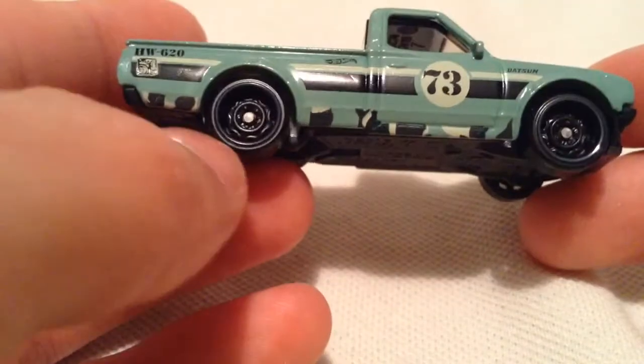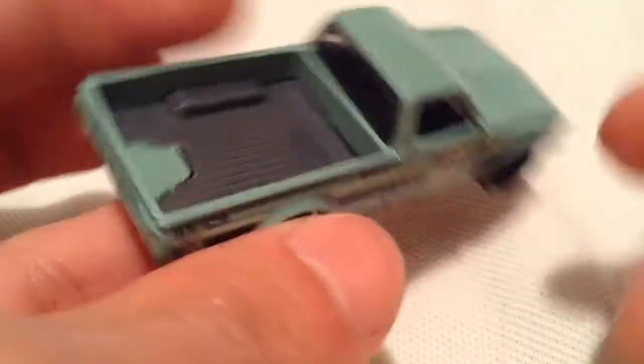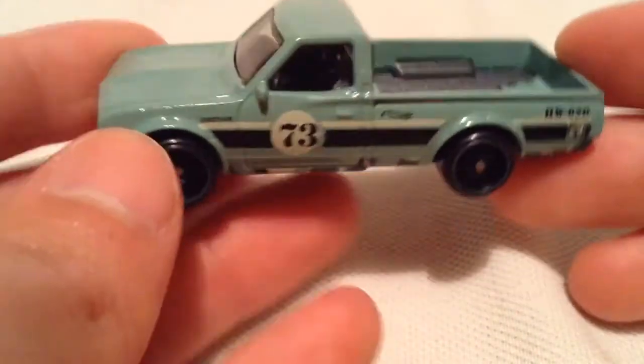This one kind of looks like a little bit of camo, but it's just along the bottom here. It's got the deep dish rims, HW 620, pretty sweet. Datsun, nice green color — kind of like a teal maybe, or some faded green. Pretty cool.